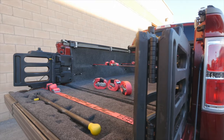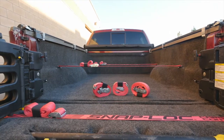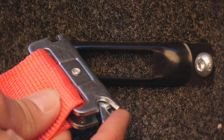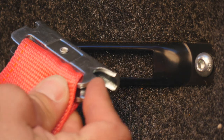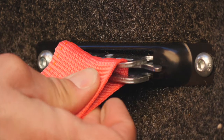Snap Lock is the most versatile and easy-to-use tie-down system ever invented — easy to install where you want it, where you need it. It's as simple as: one, pull back the positive locking lever to insert both ends into the Snap Lock; three, release the lever and click into place.